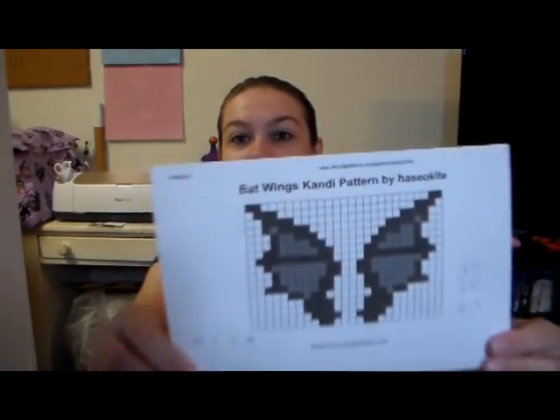They are going to be little bat wings and we are going to be cross-stitching this on plastic canvas. You're going to need plastic canvas — I already made my first wing. I will link to this pattern; it is on candypatterns.com. I'll be using DMC thread 310 which is black, and also 415 and 414 as my grays.